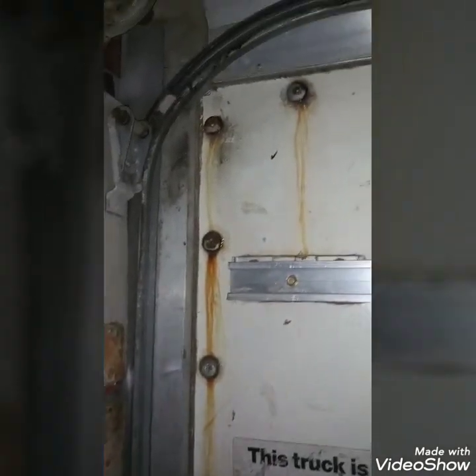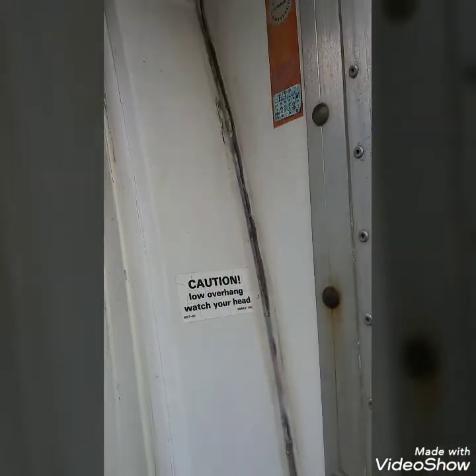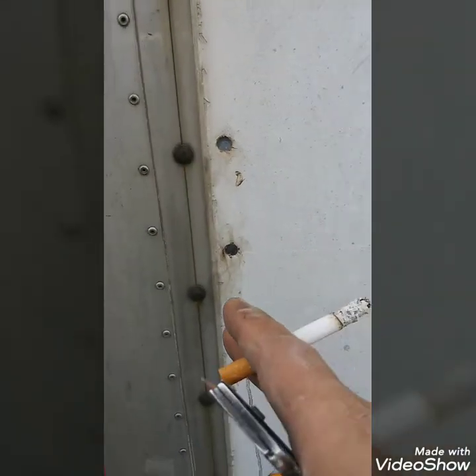I used some silicone around all these holes just so there won't be any water coming in. Siliconed that all the way up — pretty much just everything — so I know it's not going to leak on me. Siliconed all these little holes everywhere, inside and out. There's the other side, siliconed that all up. There's some of the holes on the outside too.